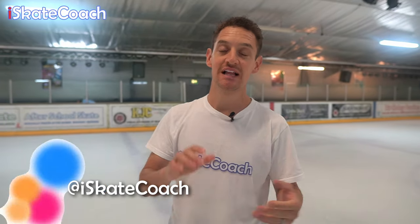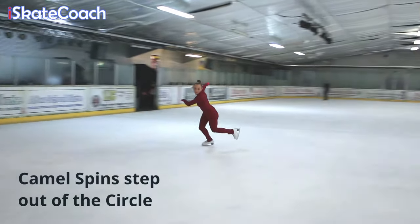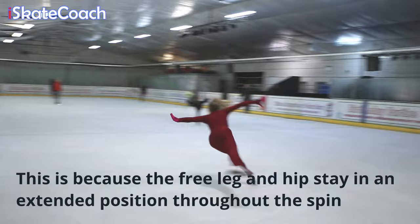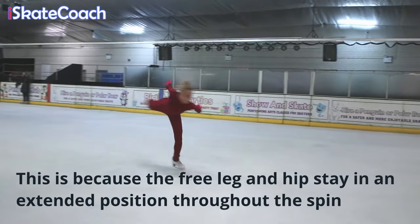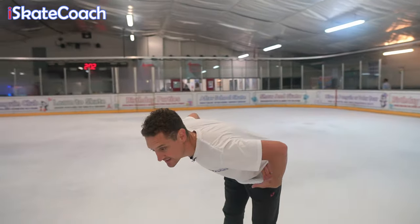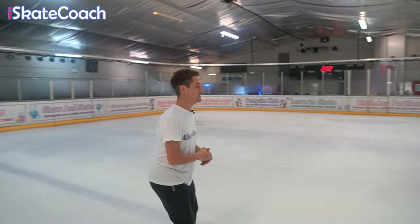I'm going to show you two ways I get my skaters to do it. First thing I tell them: we need to step out of the circle from your circle of crossovers and strike your camel spin away from the middle. This is because the free leg and hips are extended throughout your camel spin behind you. Then I get mine to lean forward before they step forward — we're trying to get your head at the same height as your hip as you step in.